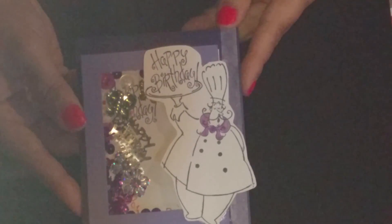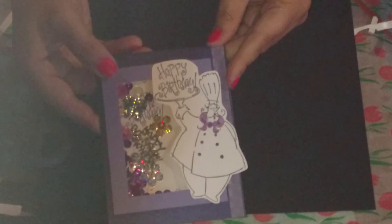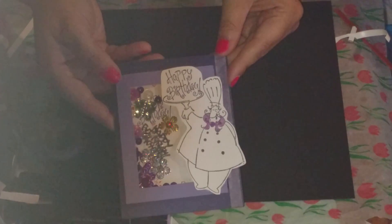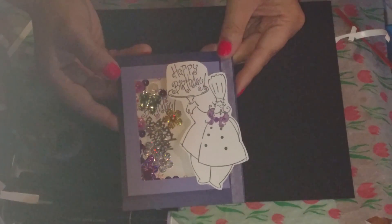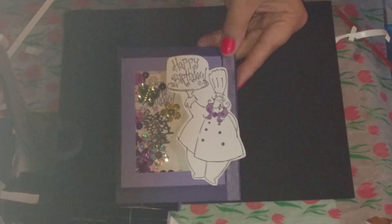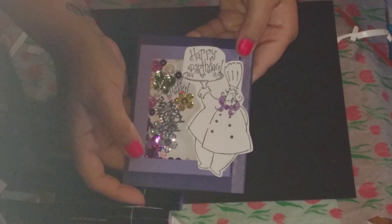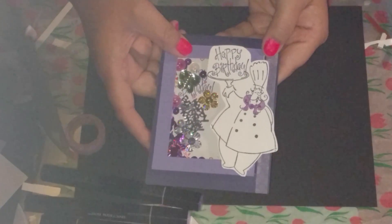Hey Crafty Peeps, it's me, Catalina. I'm here with Lala's Creations birthday card challenge and I wanted to share this with you. It's part of the challenge anyways. This is her birthday card that I created for her.